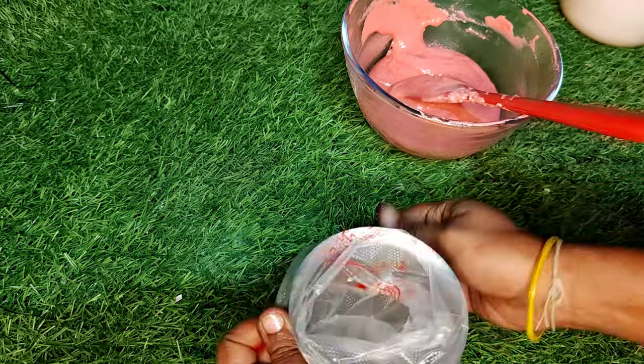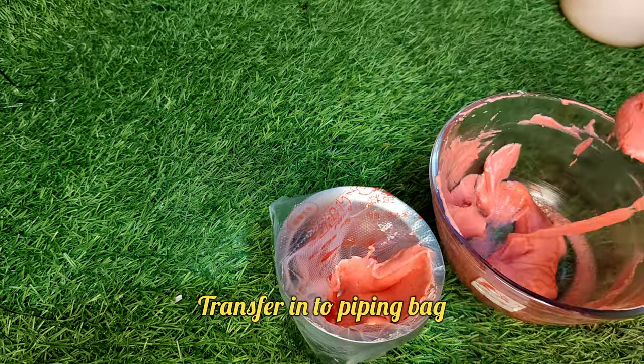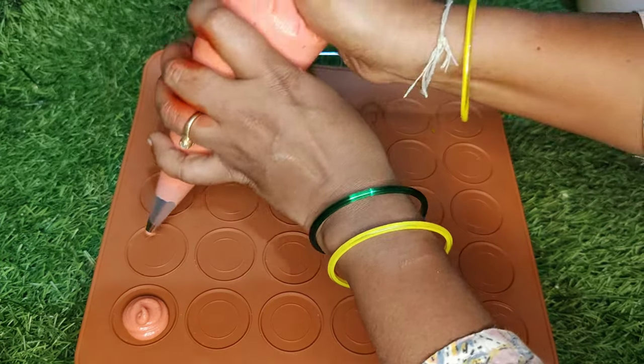Cut and fold, then transfer to a piping bag. Add the cover, place on the macaron sheet, and leave for 1 to 4 minutes.